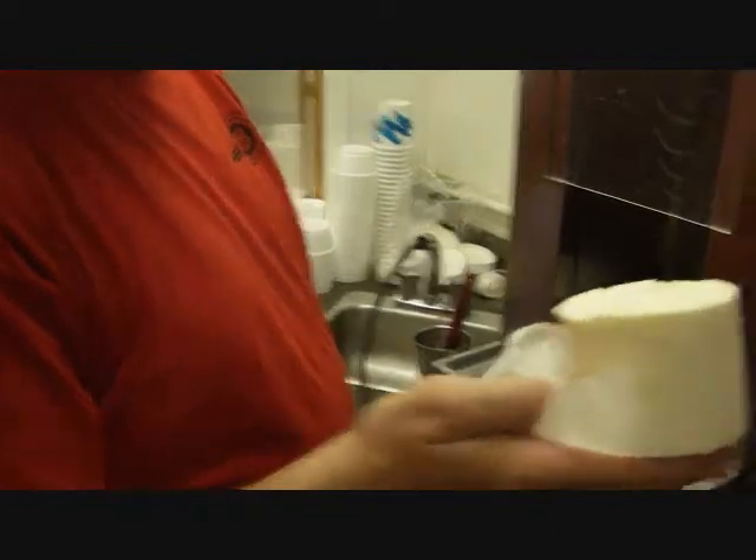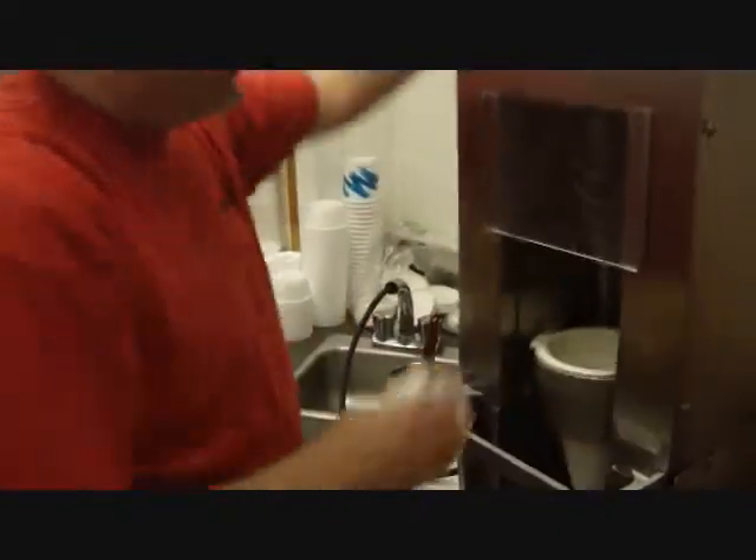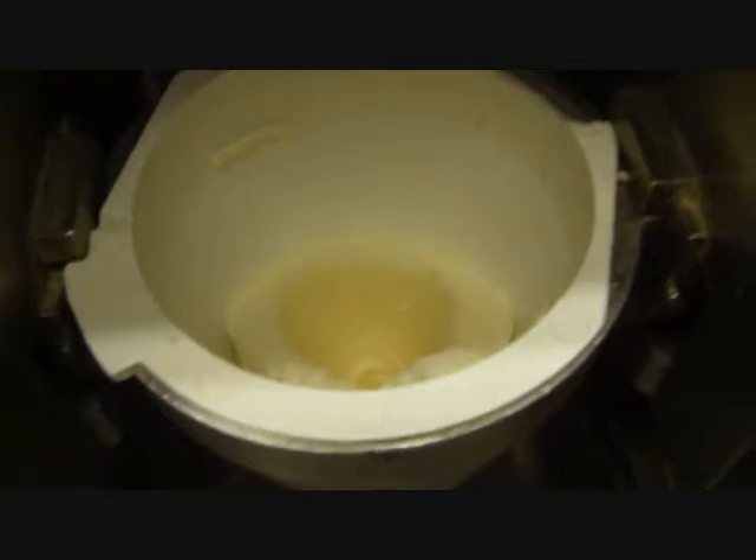We start out with an ice cream puck, put it in, make a little dent inside there. The flavor is butter pecan.